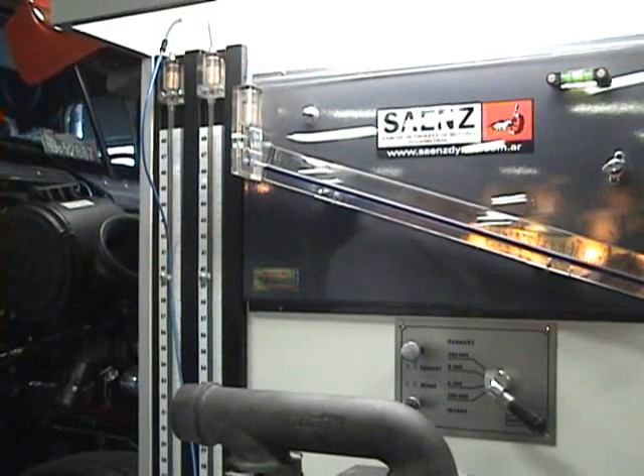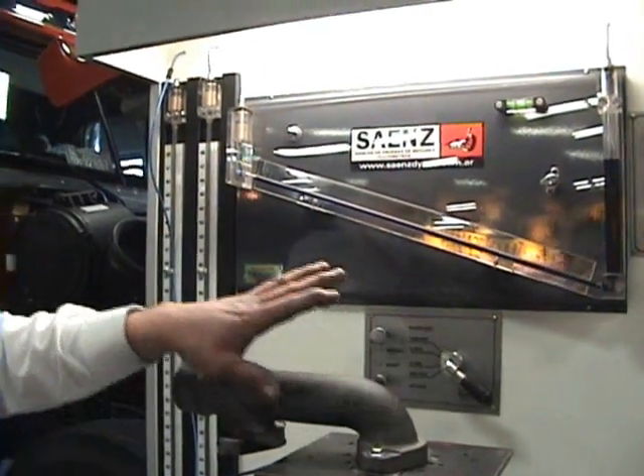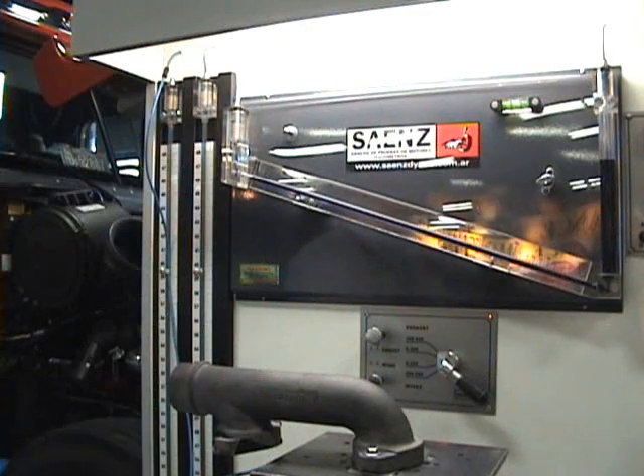The reason we like to do this is we ran trucks for 47 years. We found that by freeing up the air flow through these engines, we can increase fuel mileage and performance. We do it to our race engines we build in our shop and it works really well. Now what this machine will do, it will test how much air flow we can get through a manifold under 28 inches of pressure.